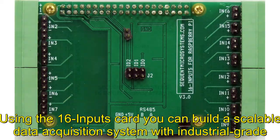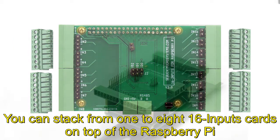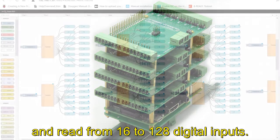Using the 16 inputs card you can build a scalable data acquisition system with industrial-grade pluggable connectors for under $2 per channel. You can stack from 1 to 8 sixteen-input cards on top of the Raspberry Pi, and read from 16 to 128 digital inputs.